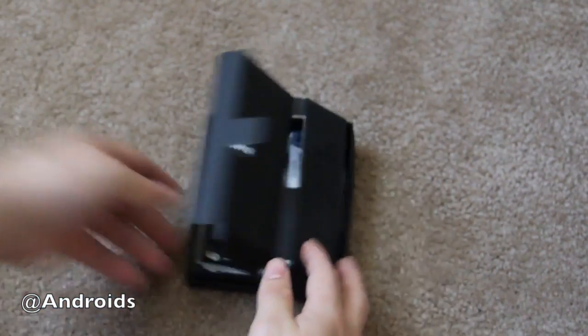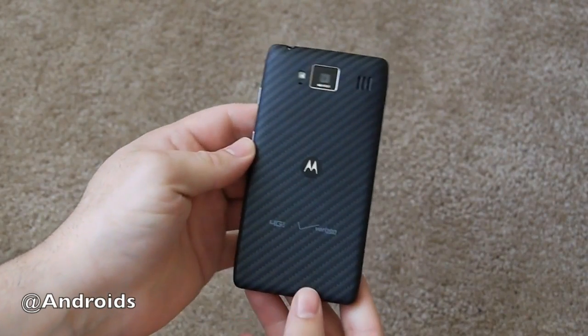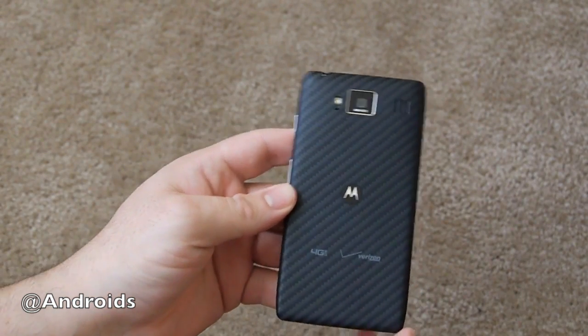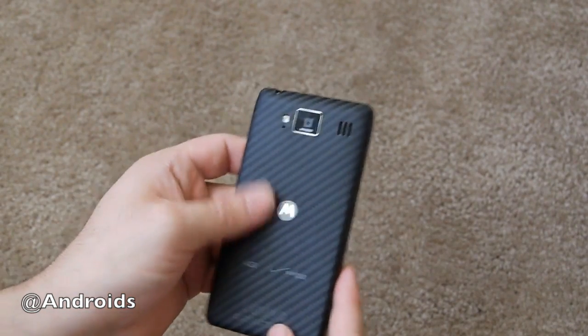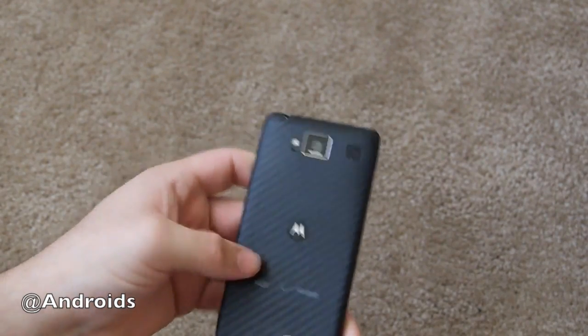Go ahead and set the box aside and get to the actual hardware, which is the star of the show. The Motorola Droid Razr HD. Right off the bat you can see this new textured back. This is similar to the original Razr — we have the Kevlar coating — but it's been slightly changed. It's a little softer and coats the entire back of the device, so it should be extremely scratch resistant.